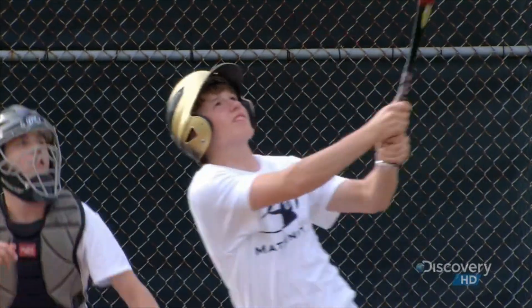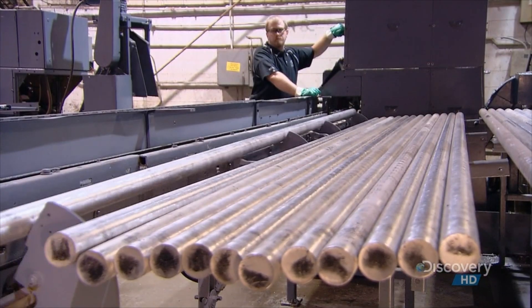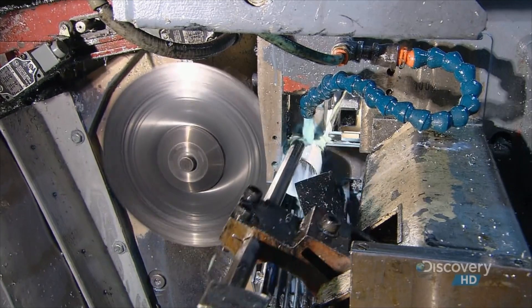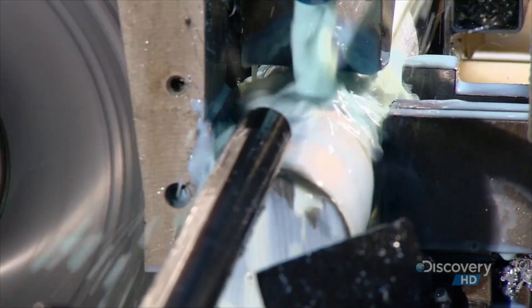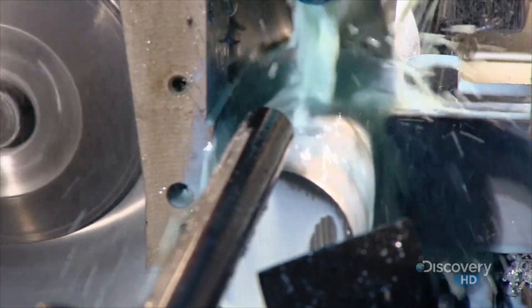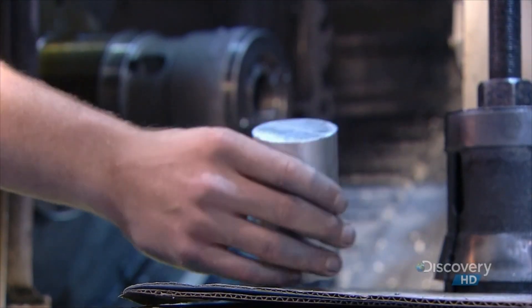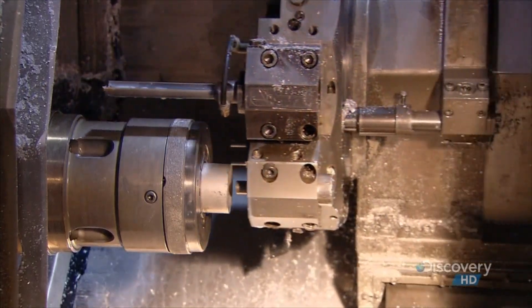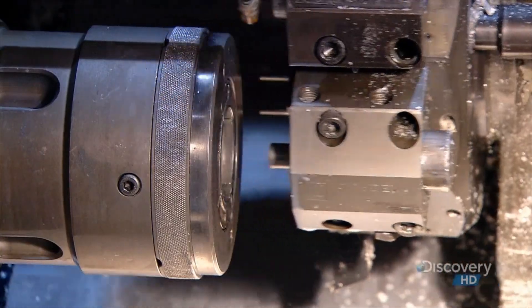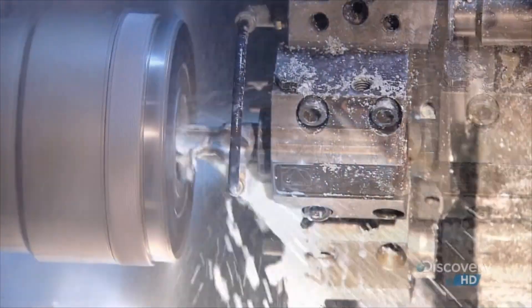Lightweight and durable, the metal bat has some definite points in its favor. They start with aircraft-grade aluminum rods. These rods are sliced into short chunks called blanks. They load the blanks one at a time into a lathe with a computerized drill. The drill tunnels through the center of the blank as it spins.